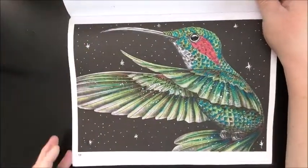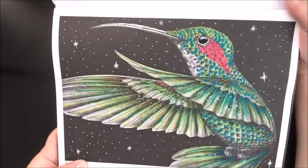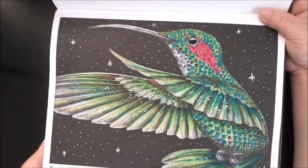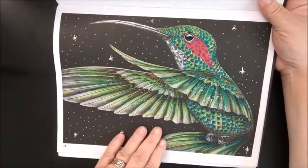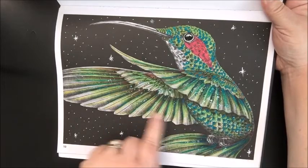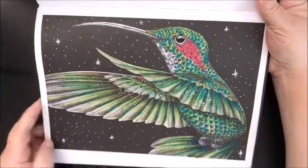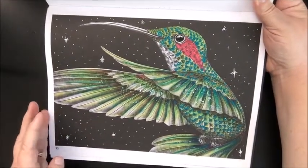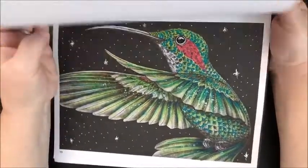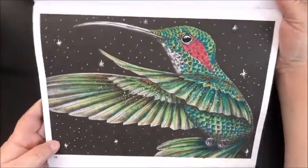I also did this hummingbird — hummingbirds are very meaningful to me because my mom loved them. I used Copic markers and the Sparkle Pop pen for the red and bright green colors, plus some white gel pen. I didn't write the date but I think I did it on the same day as the butterfly, 8/28, because they were really quick.